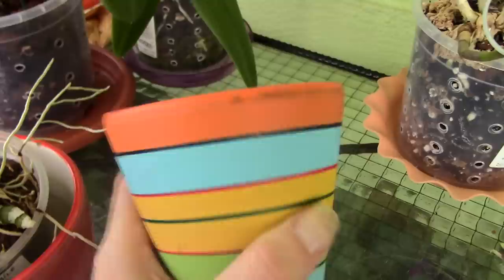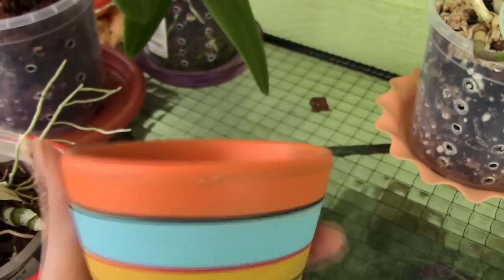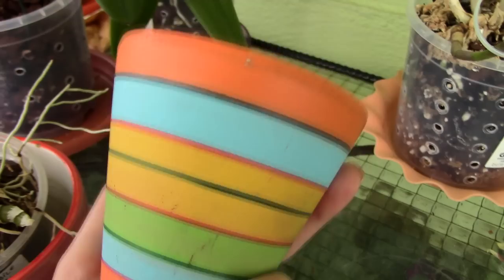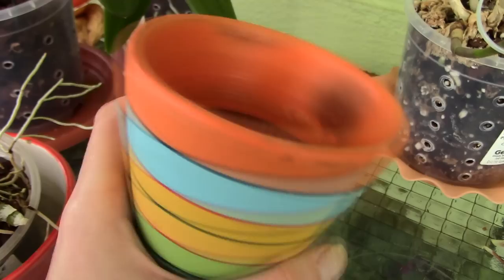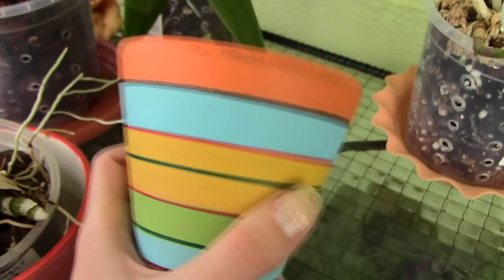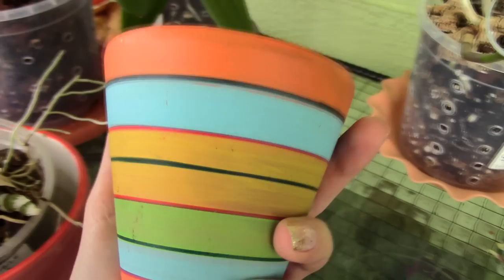When you want to repot after a few years, you will have such a hard time removing the roots from the ceramic pot and will break quite a lot of roots in the process. Some people like to smash the pot and let the roots stay attached, then pot everything into a different pot — but for me, this is a very huge disadvantage.